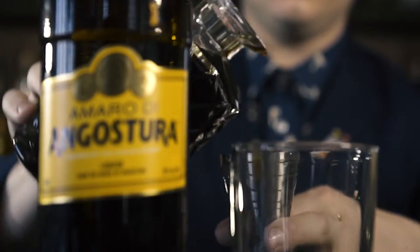And to that we're going to add 30 mils — this drink is equal parts — of our sweet vermouth. This will essentially work with the Amaro de Angostura to bring that spice profile to the front. This drink is actually a riff on one of my favorite aperitif cocktails, the Americano, substituting it with Amaro de Angostura.